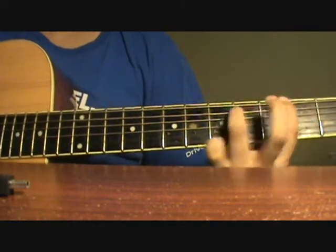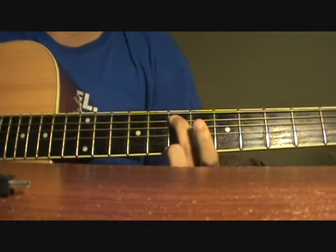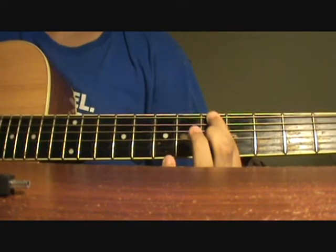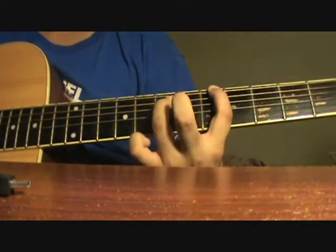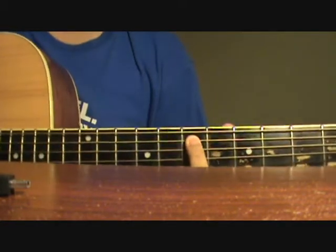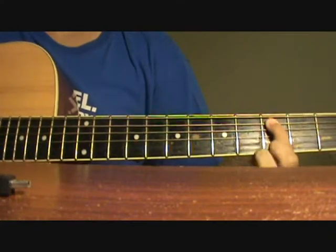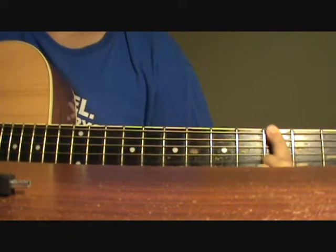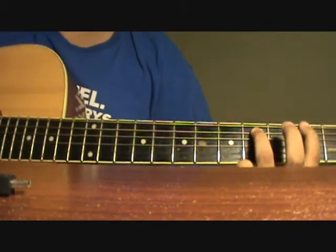So all together it sounds like this. After this, you go back to the E string and you slide from the 4th fret to the 5th fret. Then on the A string, you slide from the 7th fret to the 6th fret. Then you go to the 3rd fret of the A string, pluck it once, 5th fret of the E string once, 3rd fret of the E string, back to the 5th fret and you slide down — give it a little slide. So this is the first part and it sounds like this.